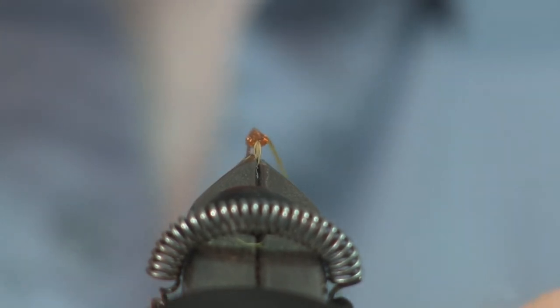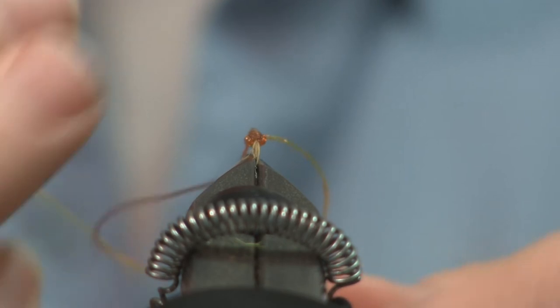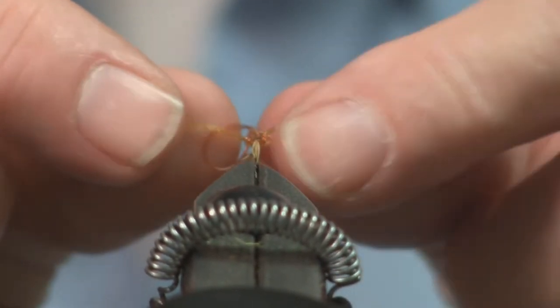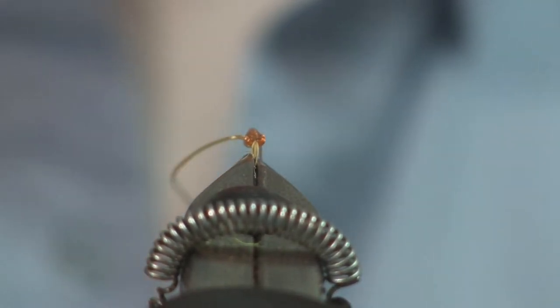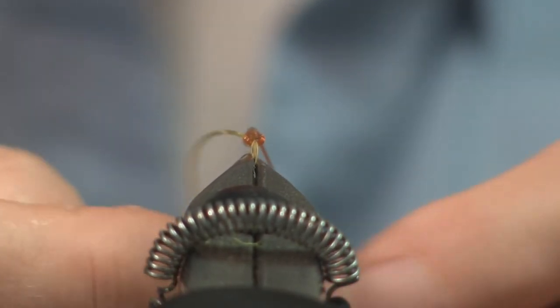You can see it kind of good here, how he slips that knot over it. We're just working our way up, covering up that Mylar. Tying it the way I am, a lot of people will take this and fish it as a sulphur nymph.